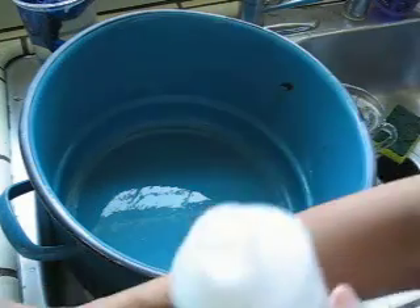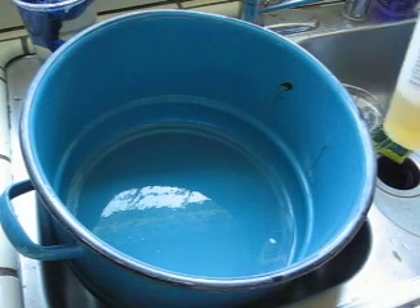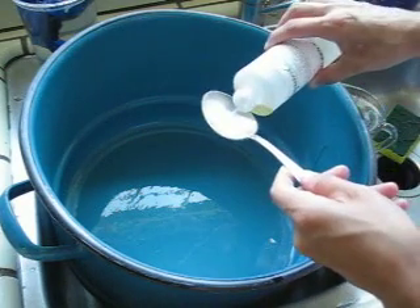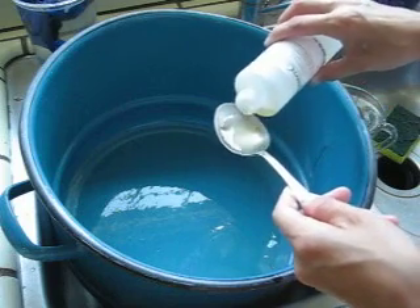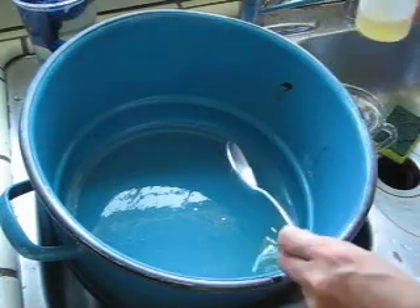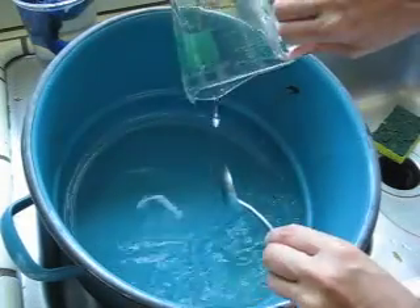Three cups, three tablespoons, three tablespoons, with one quarter of water. One quarter is four cups — I just checked the internet. Two cups.